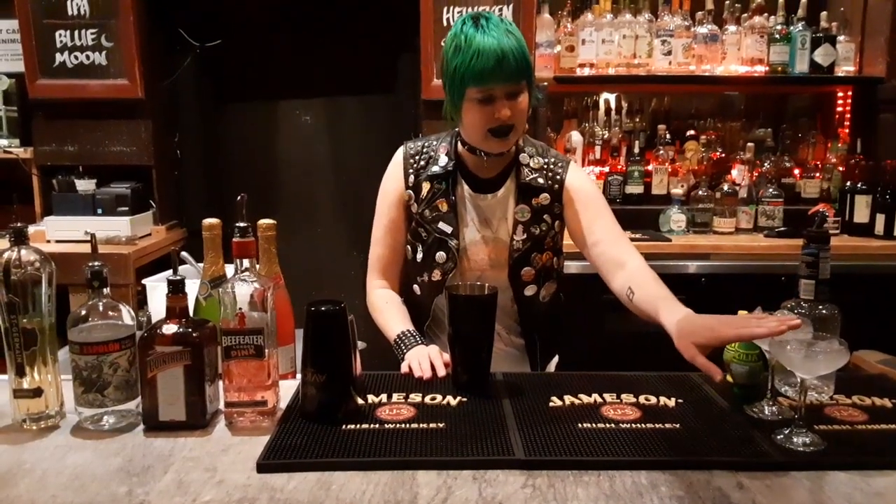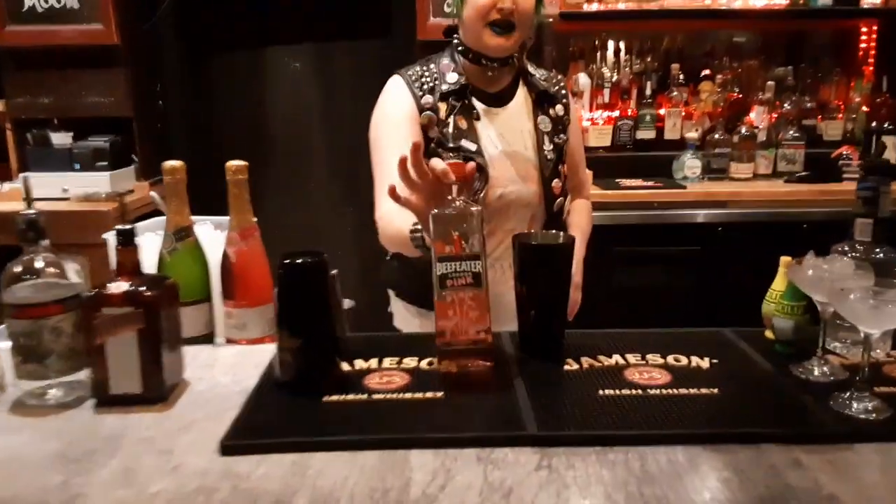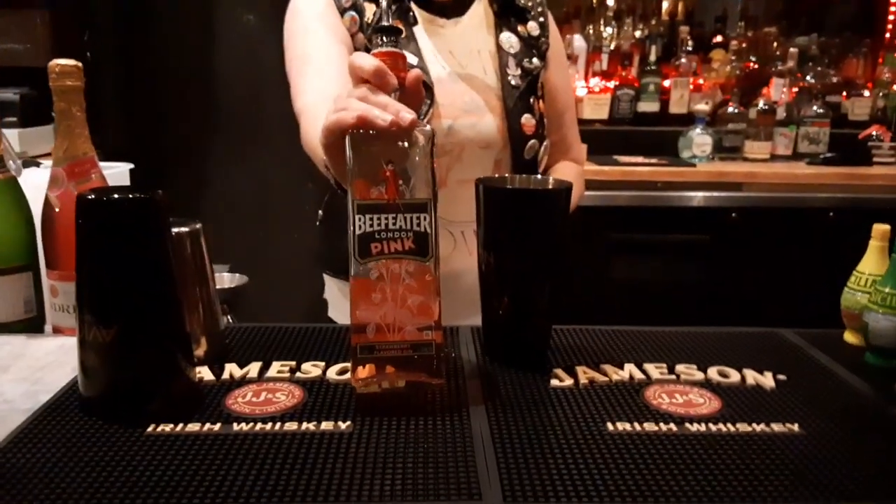You want to make sure you chill your glass. Grab your shaker, fill it up with ice. We're going to be using Beefeater Pink — it is a strawberry flavored gin.